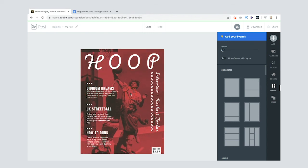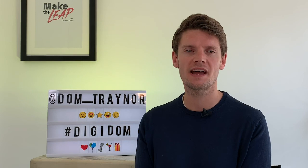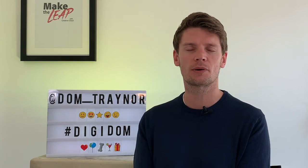I hope you enjoyed that, Digi fans! Please share your magazine covers with me using the hashtag #Digidom or find me on socials at dom_trainer so I can share your work with a larger audience and give you a digital round of applause. If you haven't subscribed already, why not? See you on the next Digidom video!